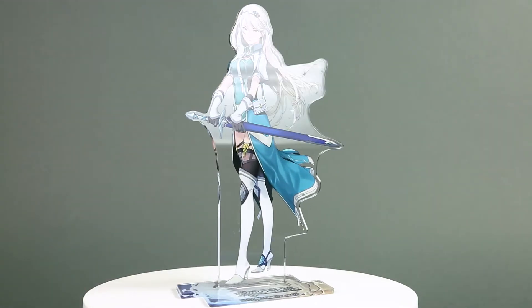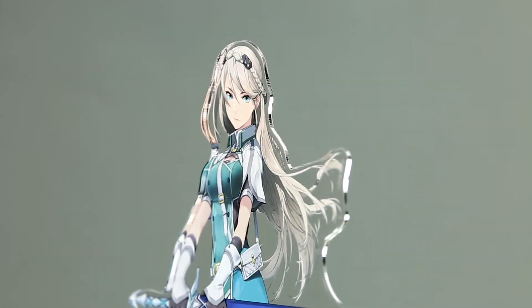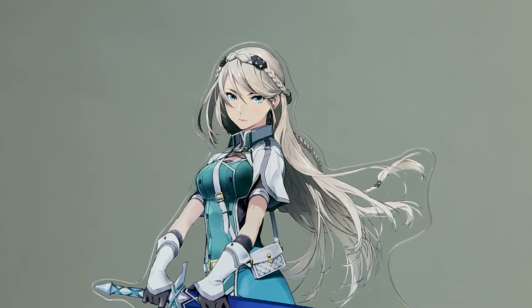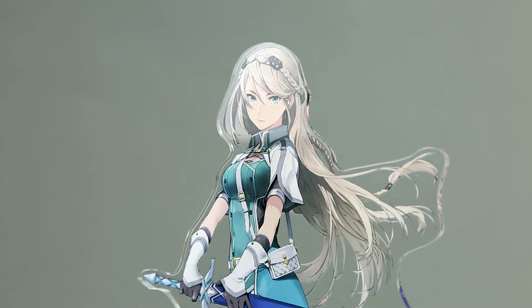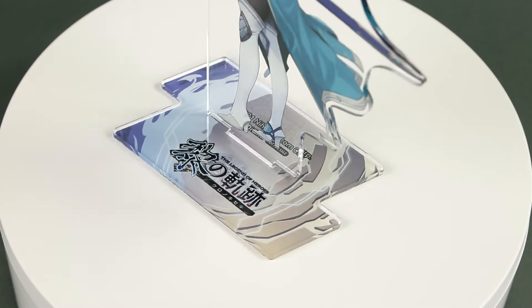The second and last bonus that came with this edition is exclusive to AmiAmi and is an acrylic character stand representing Elaine. There is nothing really much to say about this — just enjoy.